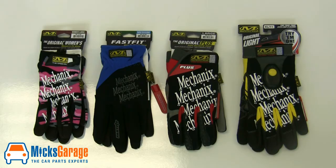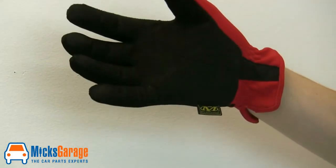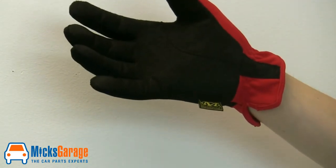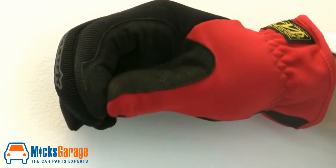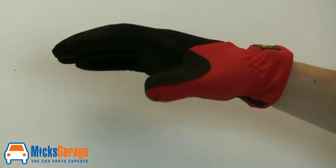First up, we have the Fastfit glove. They come in blue or red, and they're the thinnest in the range, so you really get excellent feel with these gloves. The reinforcing extends to the side of the forefinger on these gloves, which is exactly where you need it for tightening up nuts and bolts. Somebody's really thought about the design of these gloves.